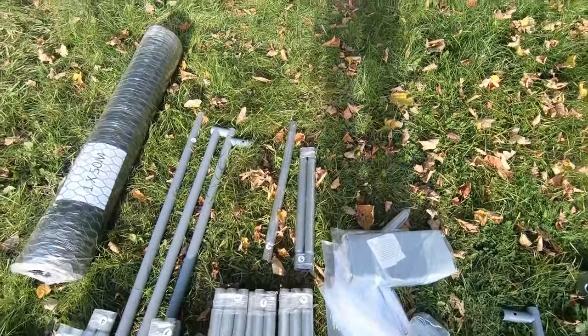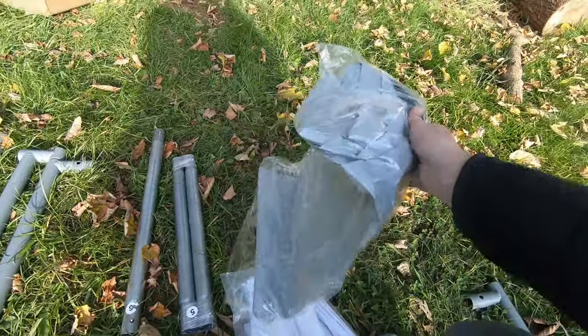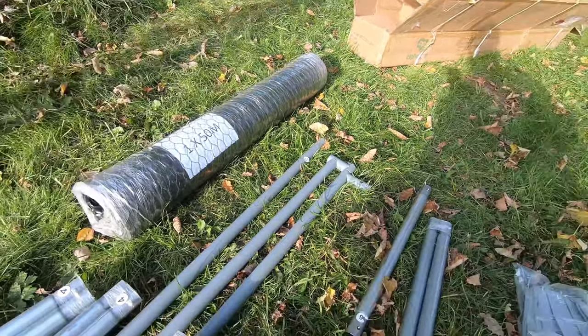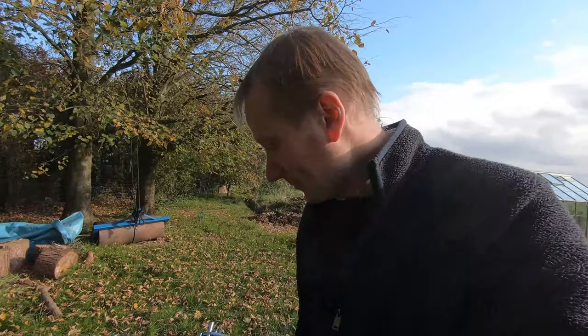There are loads of cable ties, what I think is a rain cover or something like that, and we've got the netting which says it's 1 metre by 50 metres. What I'm going to do is set the camera up and do it as a bit of a time-lapse so hopefully you'll see it going up quite quickly. I'll point out any things I think are good and bad, so let's see how we get on.